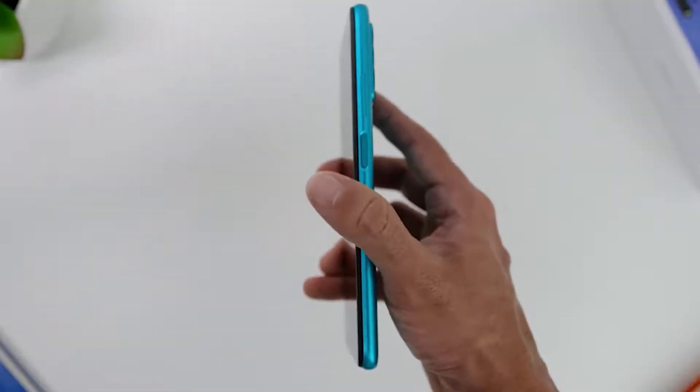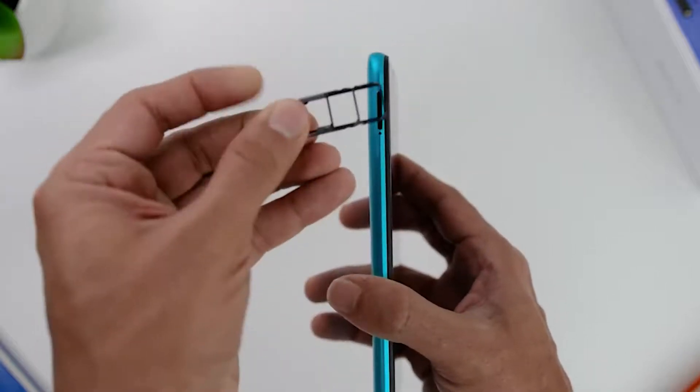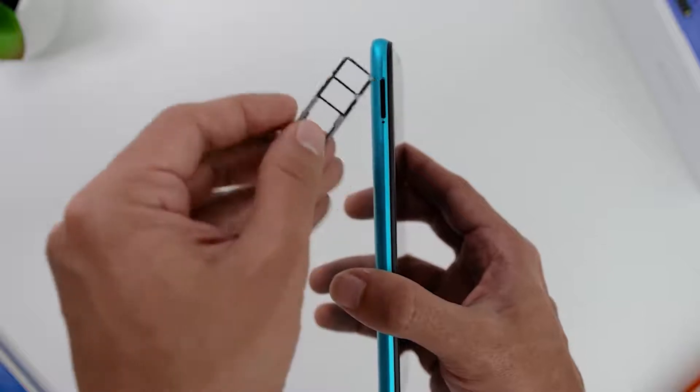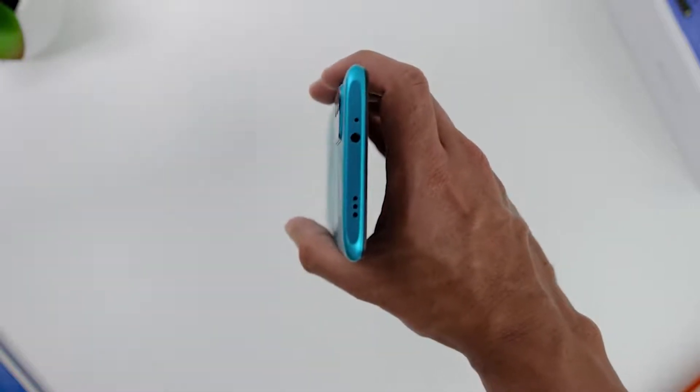Looking on the right, there is the volume rocker and the side-mounted fingerprint sensor, and on the left, there is the SIM and microSD card slot that supports up to 512 gigs of storage. Finally, on top, there is the headphone jack and the IR blaster as well.